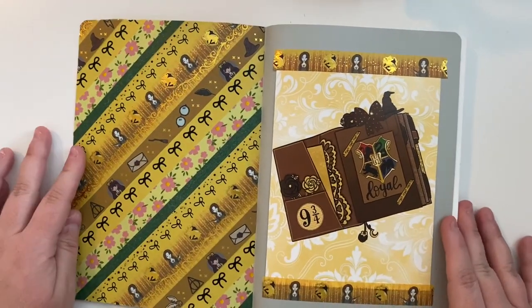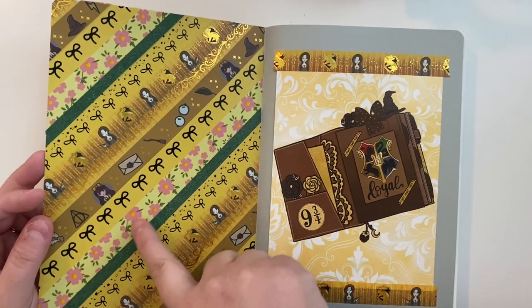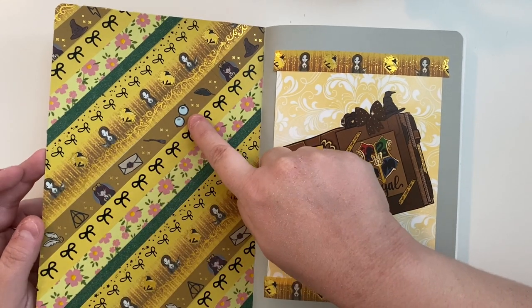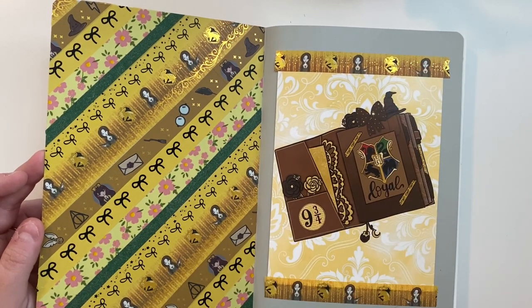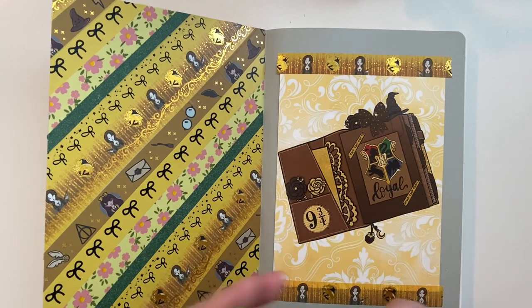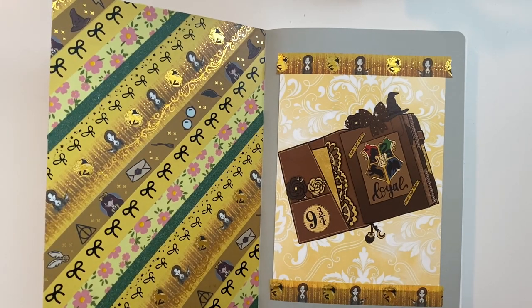Some of you saw a preview of this in another video. I got some Hufflepuff-specific washies and some that aren't — like this floral pink and yellow one I just had to incorporate, and a basic green washi tape. This darker mustard yellow one is from Kina Prince, and the foiled ones are from a sampler I got on Etsy. I just attach washi tape straight to the notebook, then use a razor or my slice tool to go down the middle and along the edges to cut off the excess.